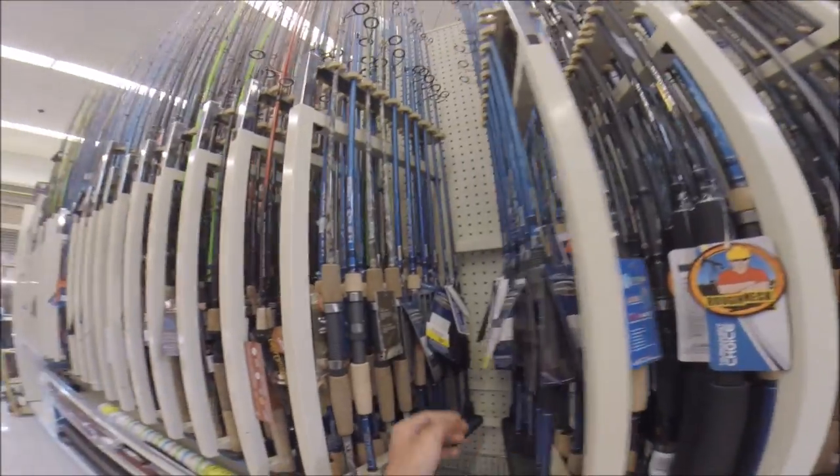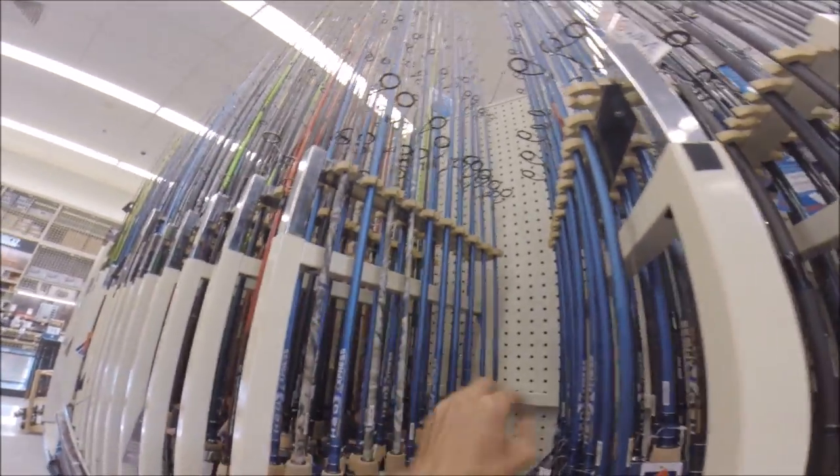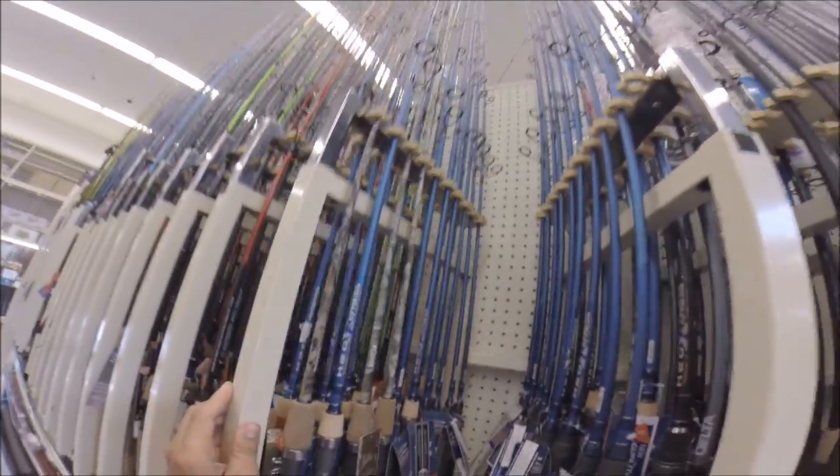So many choices, but pretty much any mid-budget rod will do you well. You can't go wrong with the Academy H2O Express spinning rod — for about 80 bucks it's a good one, and it's probably what I would recommend.